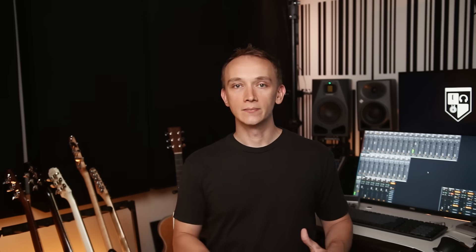I'll talk more about 70-volt and 100-volt systems in a moment, but for now let's focus on a typical low impedance system that uses 4-ohm or 8-ohm speaker cabinets.